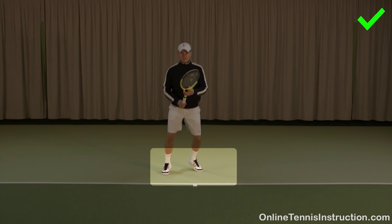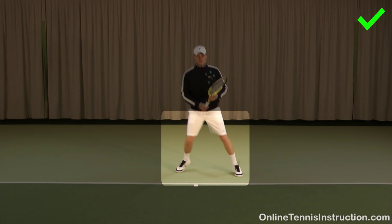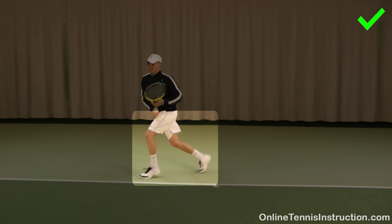Number one: weight on your toes with your feet moving. This will get you ready to move in the right direction as quickly as possible. Number two: use big steps to cover distance. People always talk about the small steps in tennis, but you want to use big steps whenever you have to cover bigger distances on the tennis court.